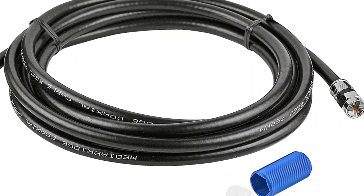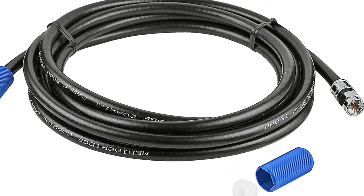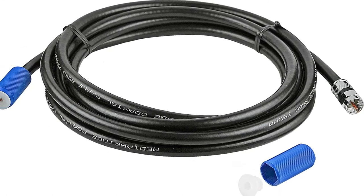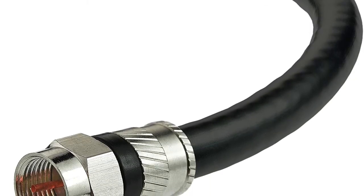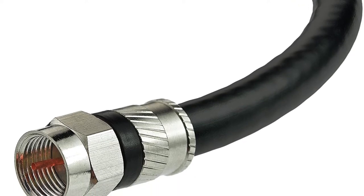Not only that, but the end connectors themselves are nickel-plated, which makes them more durable and improves transmission efficiency from the port to the line. It's also UL-approved, so you can safely run the cable through your walls. As soon as you finish the installation and find that you have a lot of extra cables, the Velcro straps that come with the kit can help you manage and clean them up.